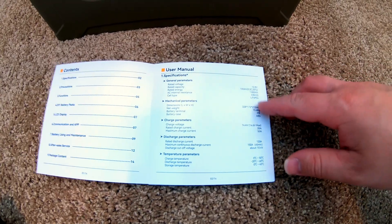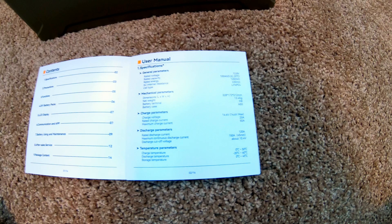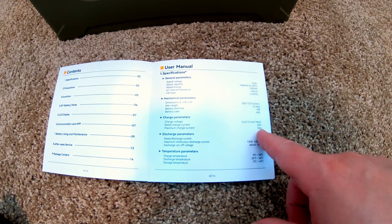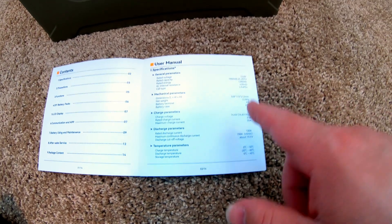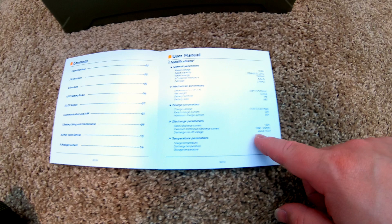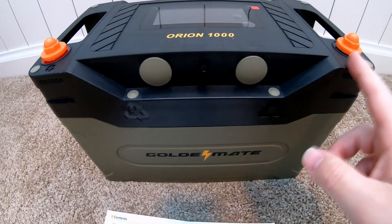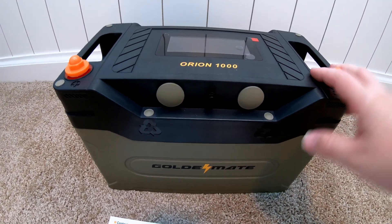12.8 volt, 1280 watt hour — pretty typical. The recommended charge voltage is 14.4 with 14.6 max. Rated charge current 20 amps, that's pretty standard. The max charge current is only 50 amps on this battery — just know it's only 50 amps. However, the rated discharge current is 120 amps, which is different than a lot — usually most are just 100 amps. It's also rated at a maximum continuous discharge current of 150 amps for 5 minutes or less. That probably means this will run some of the heavier appliances that have a bigger surge. It's got an IP67 rating, you can hook four of these up in parallel and four in series.